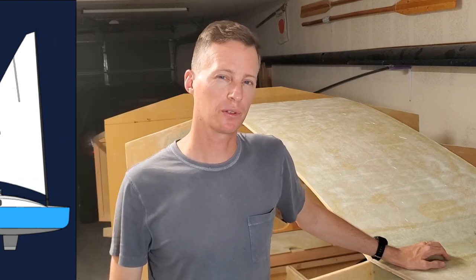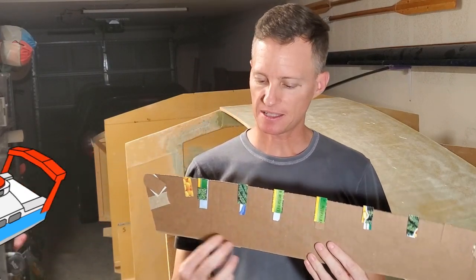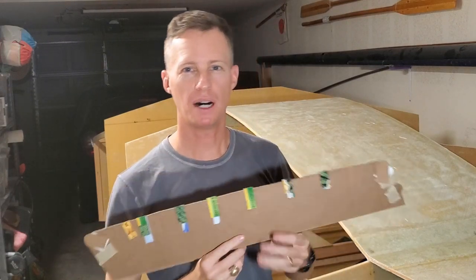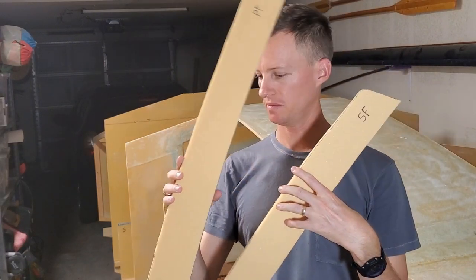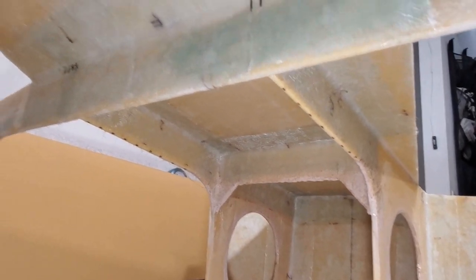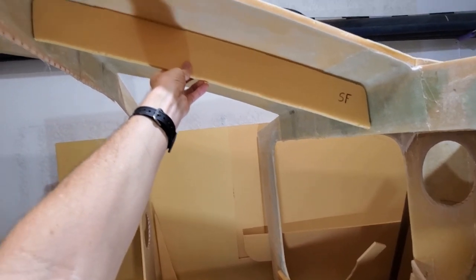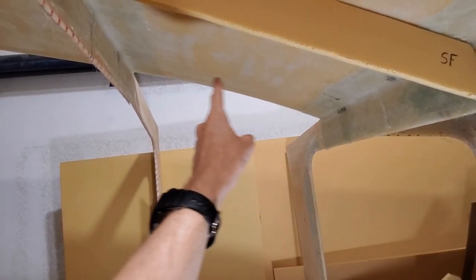What I'm working on today are some support beams for this arched center deck panel. I started with a template, kind of guessed at the shape by eyeballing it, and then hot-glued on these little tabs to get the exact distance to the bottom of the panel. With that, I've made these two support beams. You can see one will fit here on the starboard side, and the other will go on the port side.